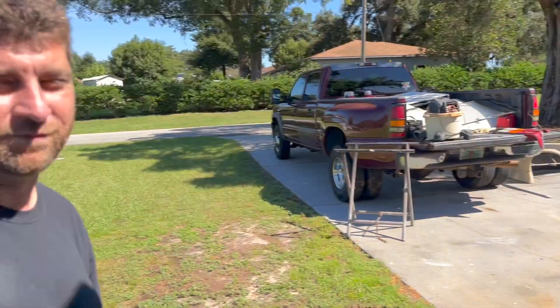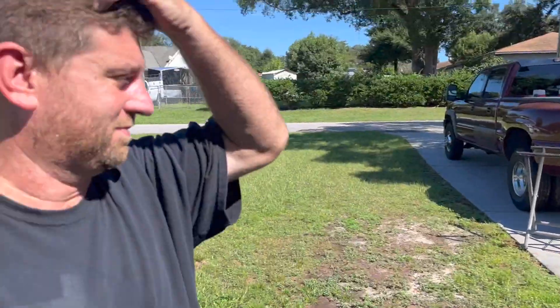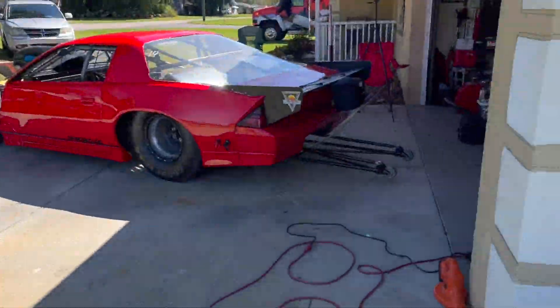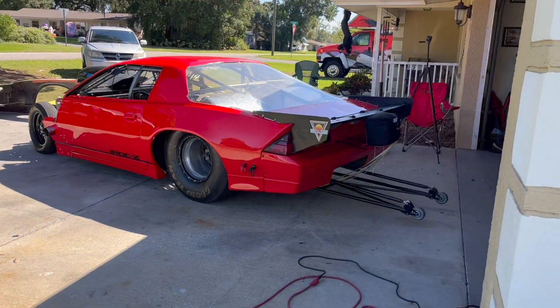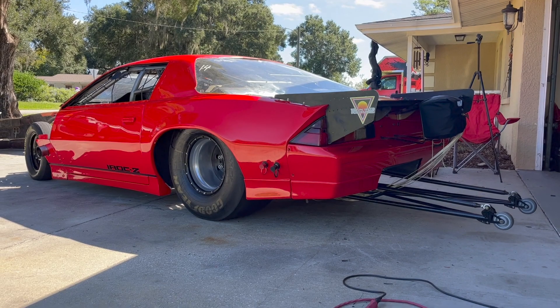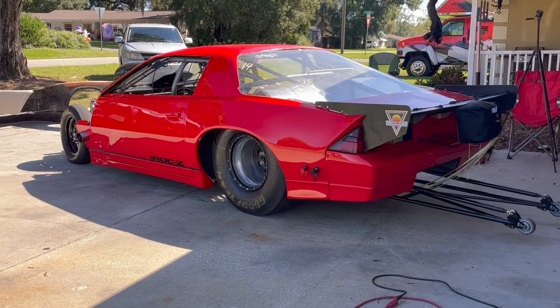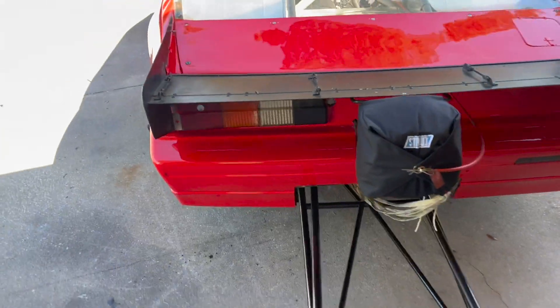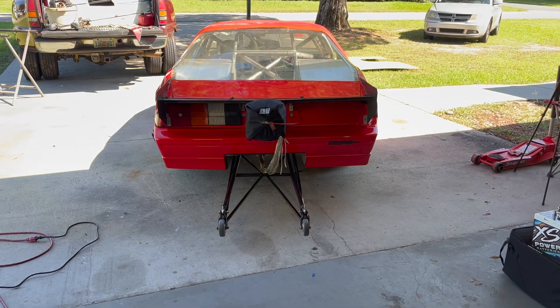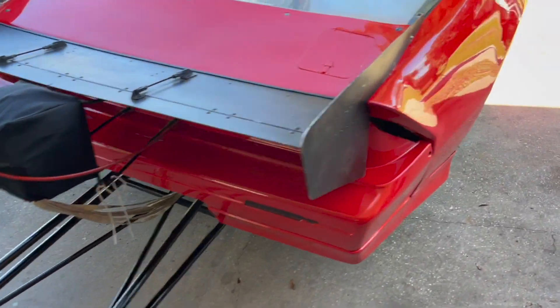We got the wheelie bars on and it looks pretty nifty — honestly it looks awesome. Someone joked we need that Fast and Furious music playing when the garage door opens. The wheelie bars look pretty daggum good with the parachute — oh that looks sick, guys! I am going to need to order new tail light lenses though because those are pretty much broken, but overall it looks pretty daggum good.